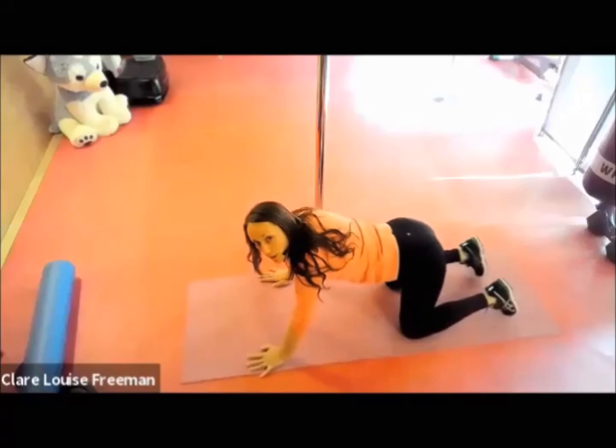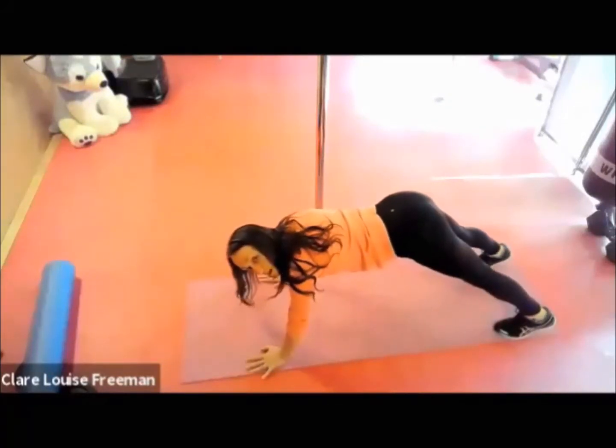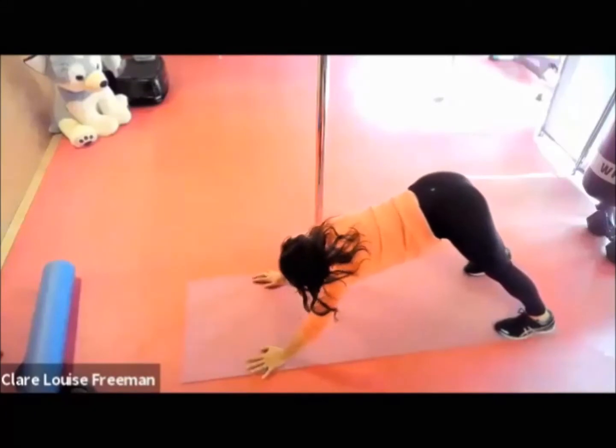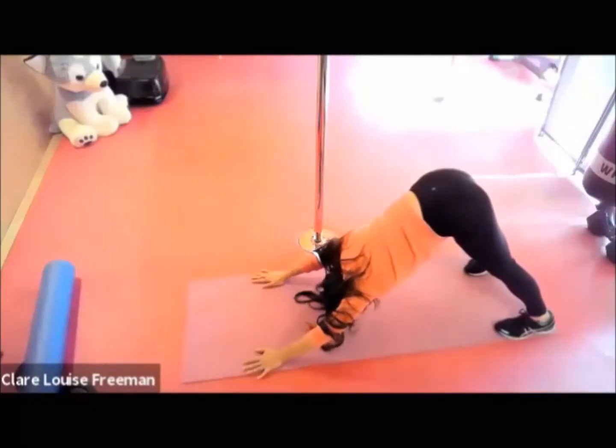Hook your toes underneath, push your bottom up into the air, allow your head to drop — you're looking towards your belly, pressing down through your heels.